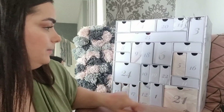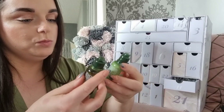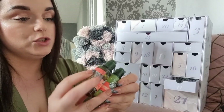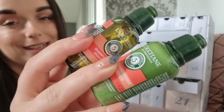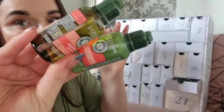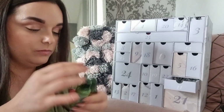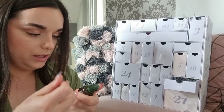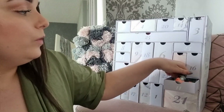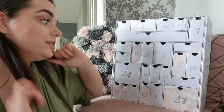Day eleven: two products — the Locating Shampoo and the Locating Conditioner. I might gift this to my mum or keep it for myself depending on what shampoo and conditioner I've got. They smell lovely. They're not the biggest at 35ml, but I'm glad they put both in.